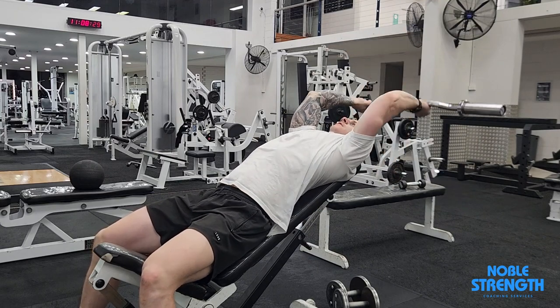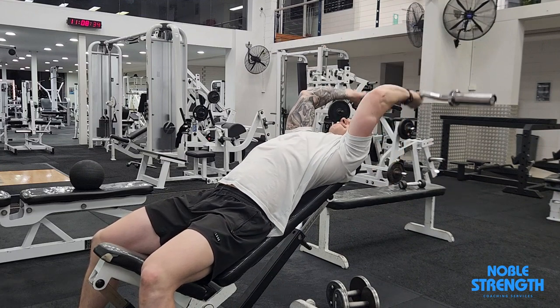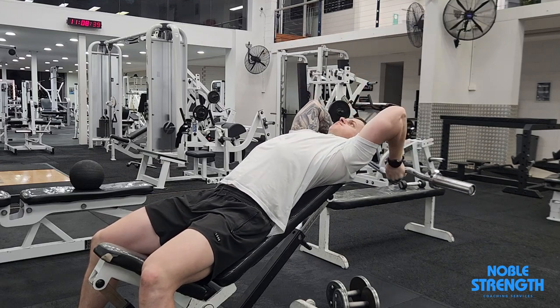Start the rep with the bar directly over your head, bending your elbows back until the bar is as low as it can go. Let it pull your elbows and shoulders back into a full stretch, then extend your arms back overhead.